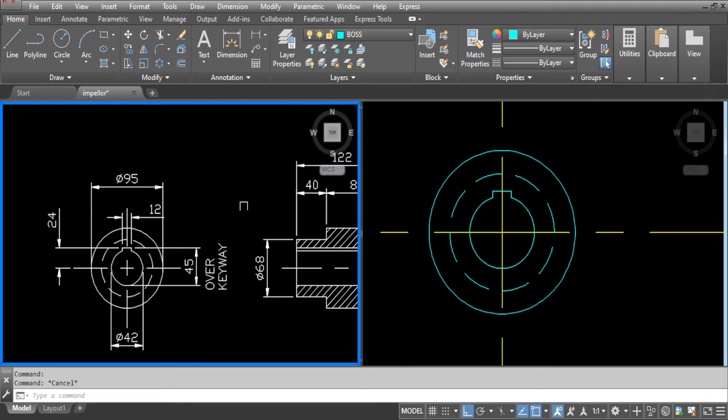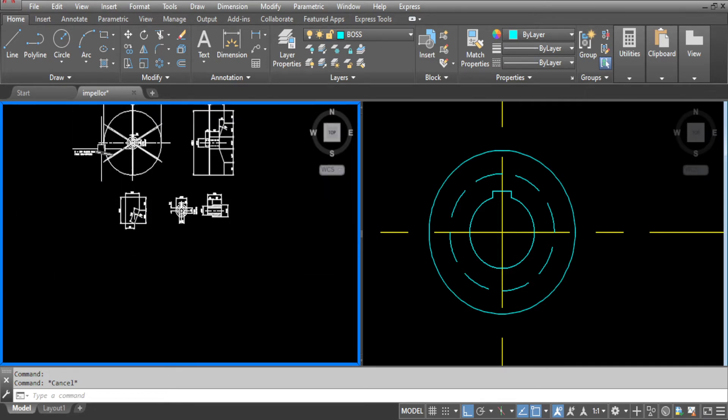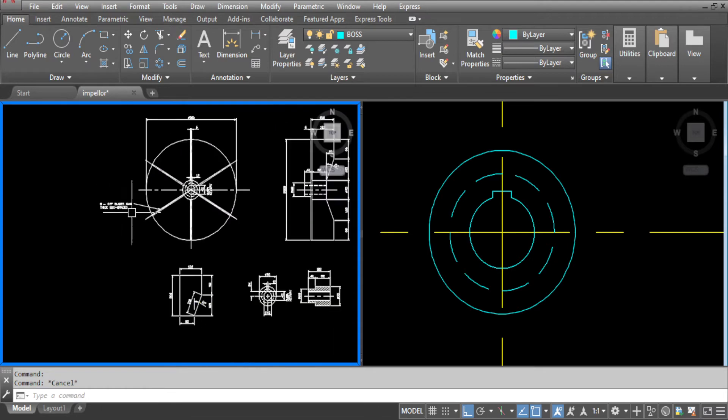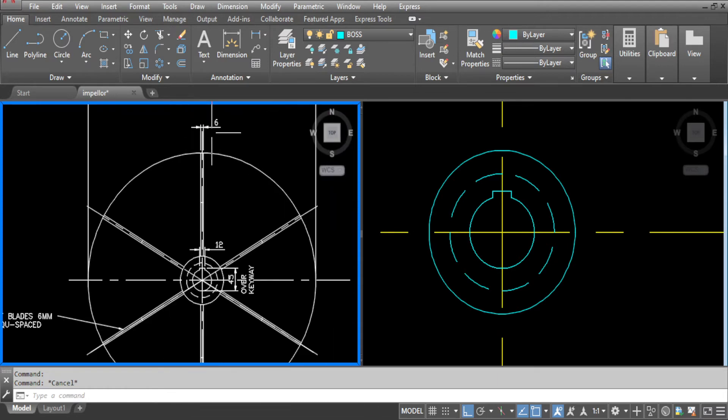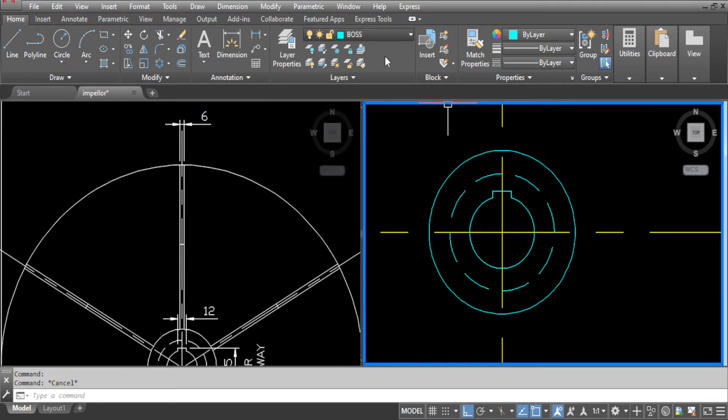Go to the drawing. We need to check how many blades we have and what thicknesses they are. We've got 6 blades, 6mm thick, equally spaced. Also check the position of the first blade — that is on that centre line. So go to layers, make blades the current layer and offset the thickness of 3mm either side of the centre line.